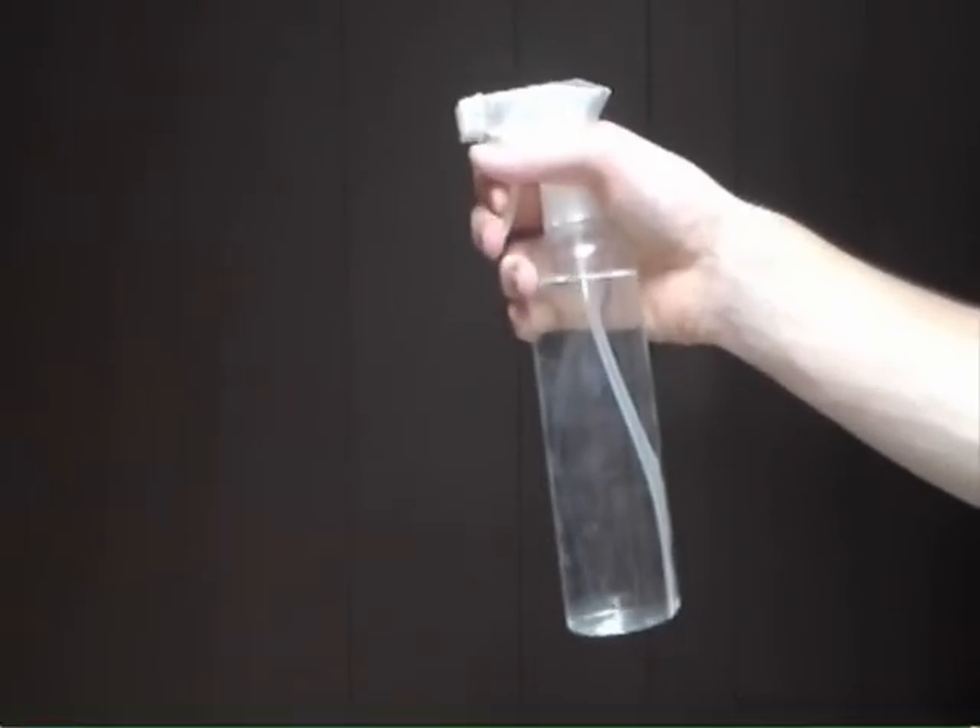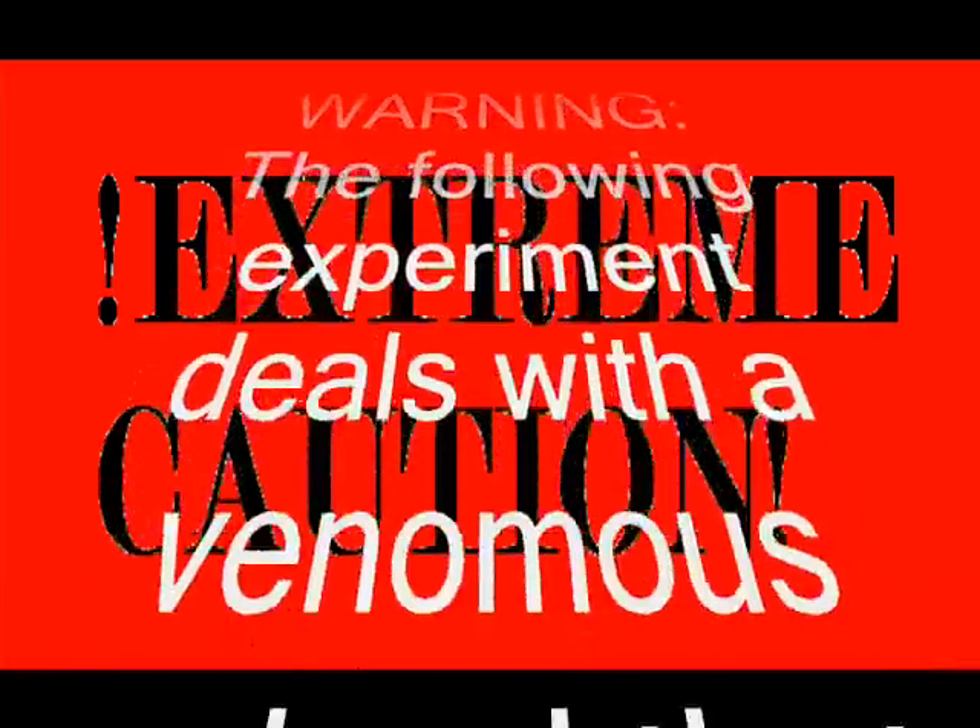Try this. You will need a spray bottle, a clear jar, and an adult. Warning: the following experiment deals with a venomous animal that may be deadly to some people. Try at your own risk.